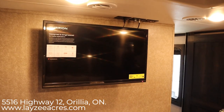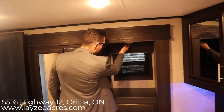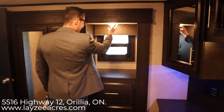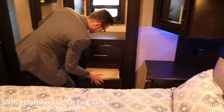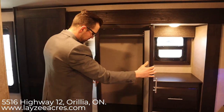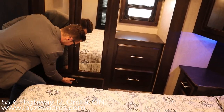To your left we have our bedroom TV already mounted — that's an option and it's on this one. We have a window here, and two drawers as well. Then we're into our wardrobe here — lots of hanging space and a big drawer down below.